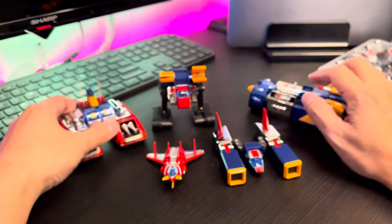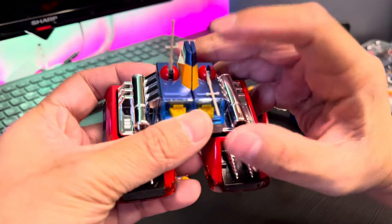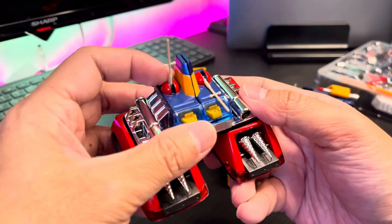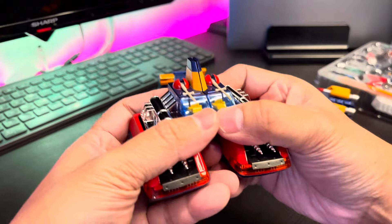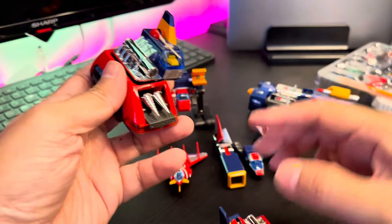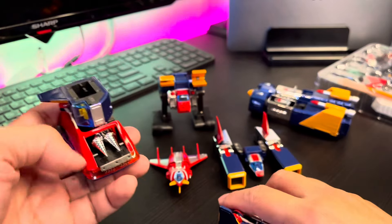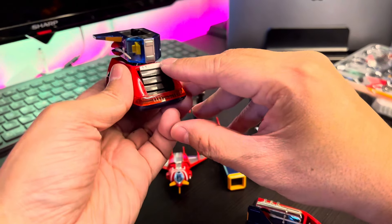I'll fold this and put it inside. Sometimes the camera can't focus, but I'll put this first. Be very careful when you fold this because it's made from plastic and can bend easily. You just need to separate the Volt Lander like that, fold to the side position, flip it to the side, and then fold the drill missile.